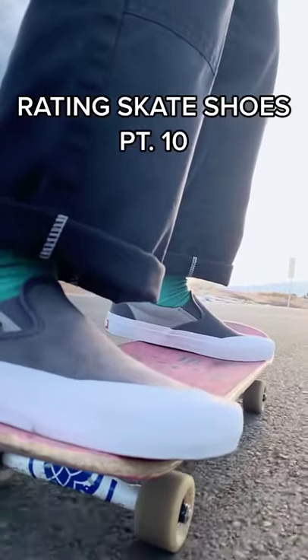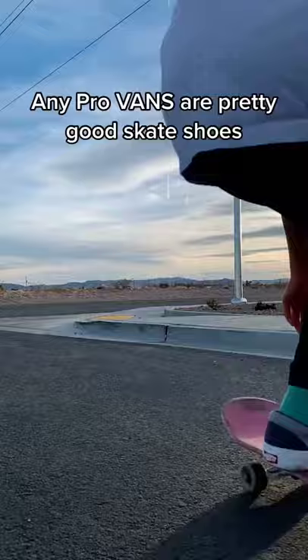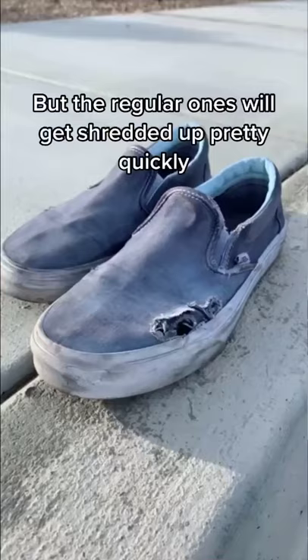Rating Skate Shoes Part 10. Today we're doing the Vans Slip-On Pros. Many pro Vans are pretty good skate shoes, but the regular ones will get shredded up pretty quickly.